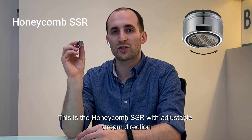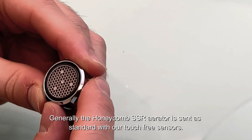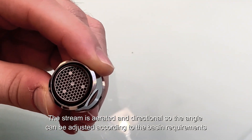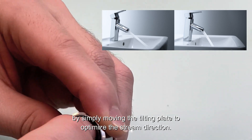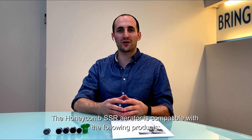This is the Honeycomb SSR with adjustable stream direction. Generally, the Honeycomb SSR aerator is sent as standard with our touch-free sensors. The stream is aerated and directional, so the angle can be adjusted according to the basin requirements by simply moving the tilting plate to optimize the stream direction. The Honeycomb SSR is compatible with all of these products.